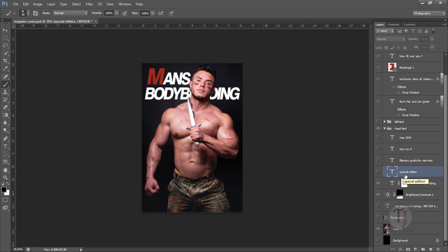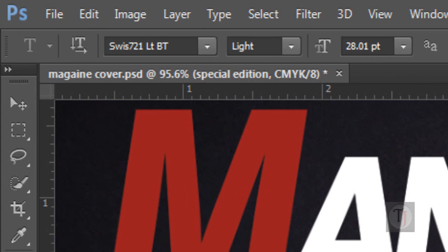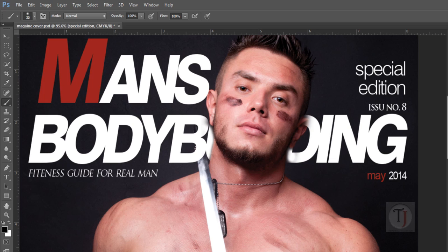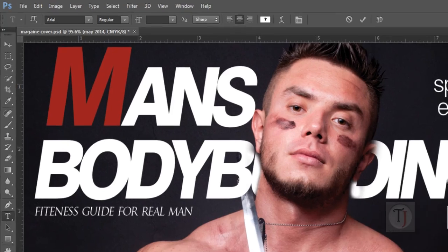After that I added some additional text to make it look more realistic: 'Special Edition Fitness Guide for Real Man,' issue number eight, and May 2014. For 'Special Edition' I used Swiss 721 LTBT — a really thin font, different from the title. For 'Fitness Guide for Real Man' and 'Issue Number Eight' I used Trajan Pro, the most popular font in Photoshop. All fonts I used are default — you won't need to download or purchase anything. For 'May 2014' I used Arial — simple and great.